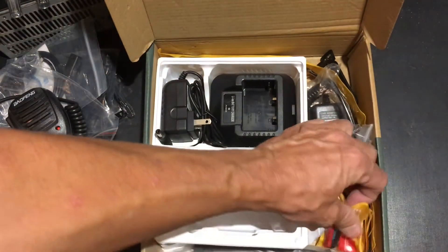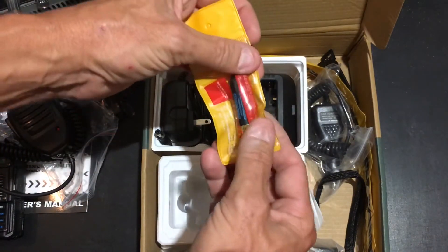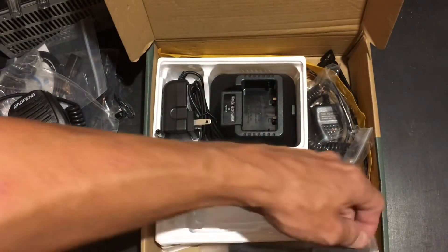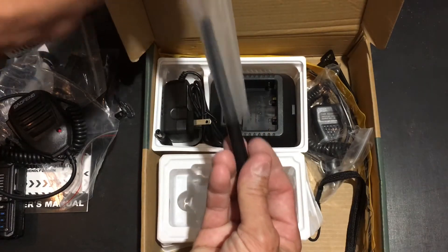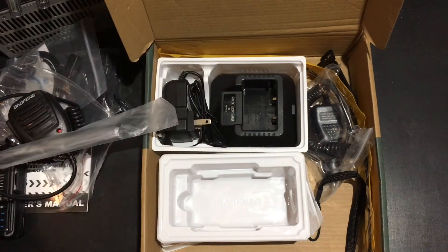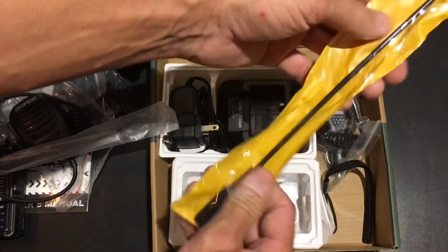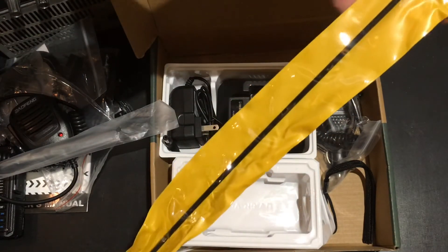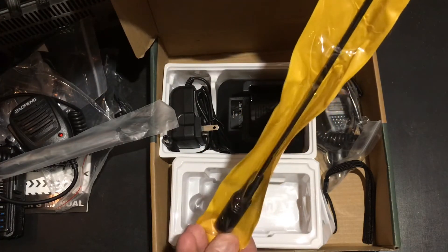It comes with the little nubby antenna for different frequencies, the standard rubber duck style antenna for most of your common frequencies, and also the extra long, extra gain antenna which works well for reception.